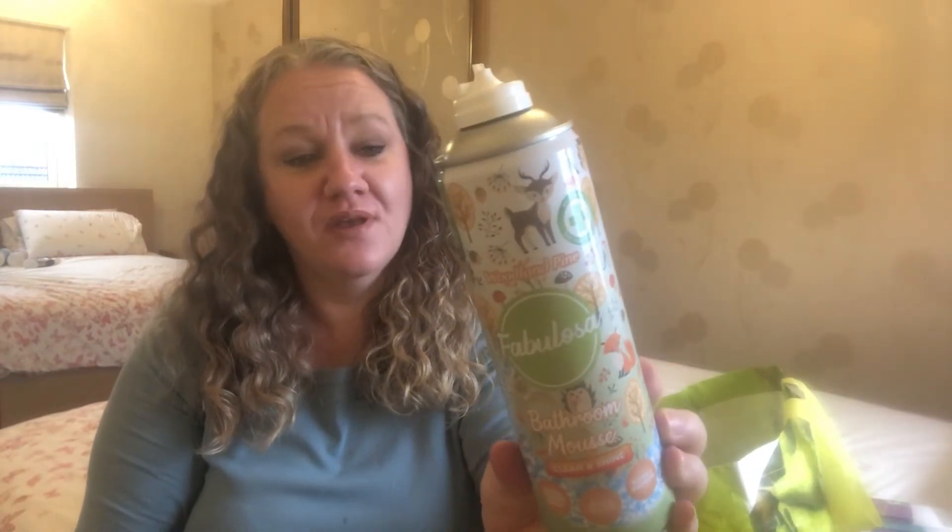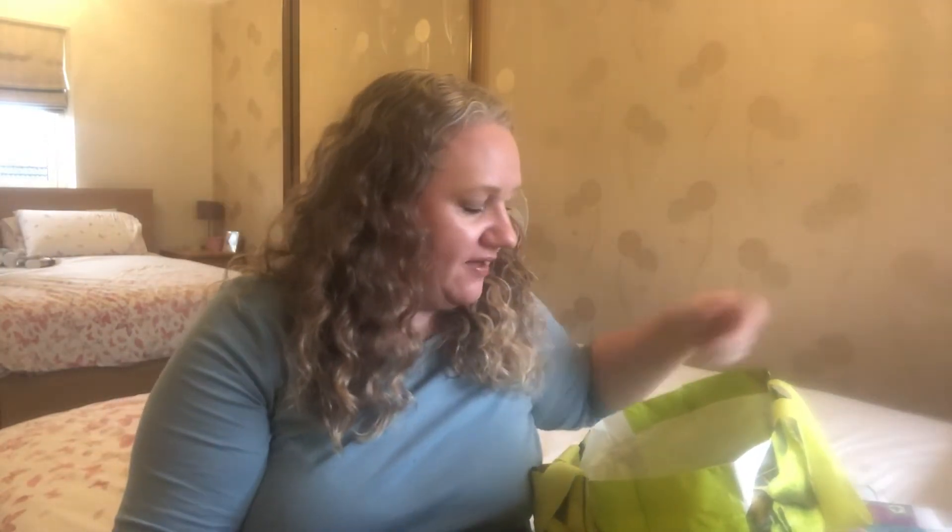Quite often I use that in the bathroom. I've lost the lid for this, but it's Fabulosa Woodland Pine Bathroom Mousse Clean and Shine - for taps and shower heads, tiles and toilets, baths and showers. It kills 99.9% of bacteria and viruses. It's fantastic, it smells gorgeous, it just doesn't last very long. By the time you spray around the bath you can leave it a little while to do its work and then scrub it off. It also works in an upside-down position - it comes out really well. Highly recommend it, but it doesn't go very far and it's not the cheapest. We do actually have a specific bathroom cleaner from Fabulosa which I used today and it was really nice.